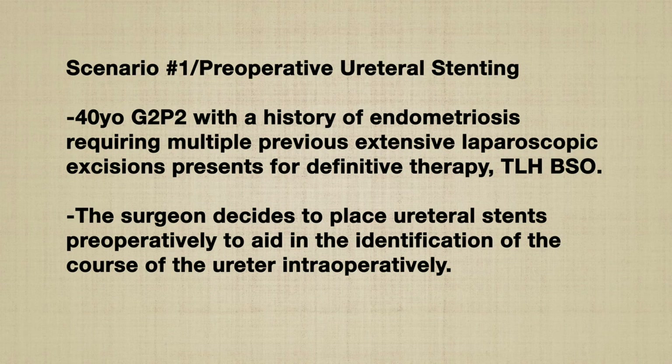Scenario number one: preoperative ureteral stenting. Patient is a 40-year-old G2P2 with a history of endometriosis requiring multiple previous laparoscopic excisions who presents for TLH-BSO. The surgeon decides to place ureteral stents preoperatively to help in the intraoperative identification of the ureter.